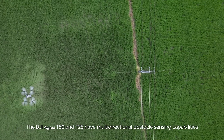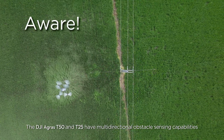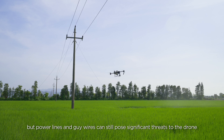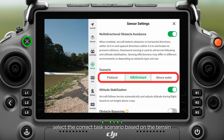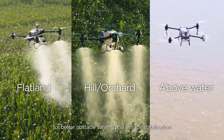The DJI Agras T50 and T25 have multidirectional obstacle sensing capabilities, but power lines and guy wires can still pose significant threats to the drone. Extra caution is required to ensure safety. First, select the correct task scenario based on the terrain for better obstacle sensing and altitude stabilization.